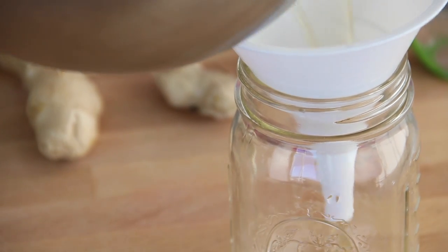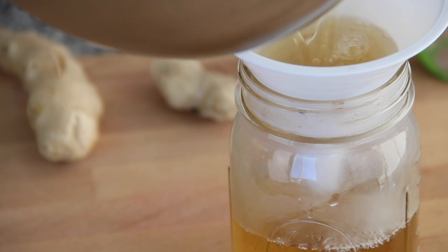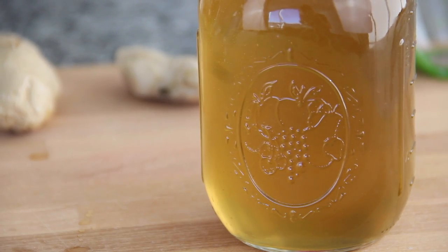Let's strain our hot liquid into a jar that you want to keep it in. I'm just pouring it into a cute mason jar and then I'm going to refrigerate it.